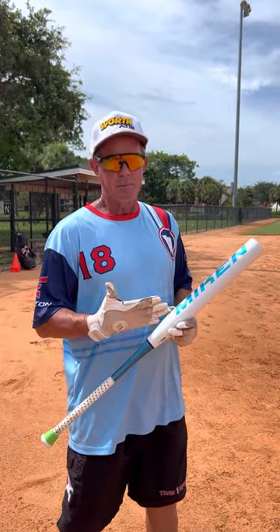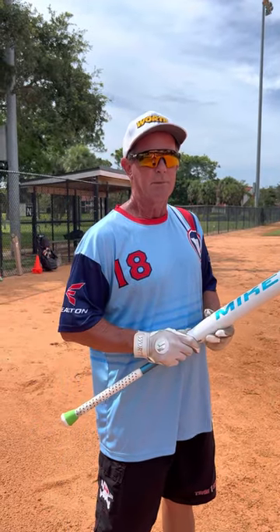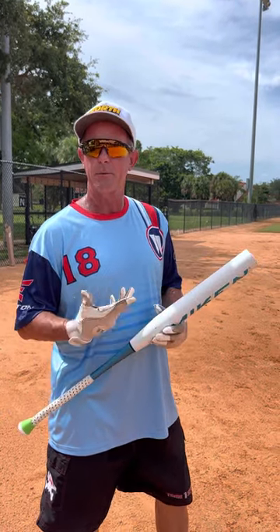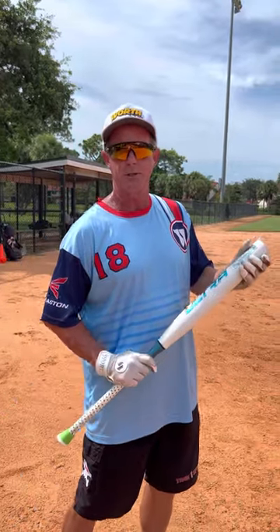Usually these bats, depending on your level of swing speed and size, by 50 swings they are really outperforming a lot of other bats that have 400 and 500 swings on them. By 100 swings, these are outperforming pretty much anything out there. So I'm going to take a few swings so you can stand back and watch, and then we'll finish up.